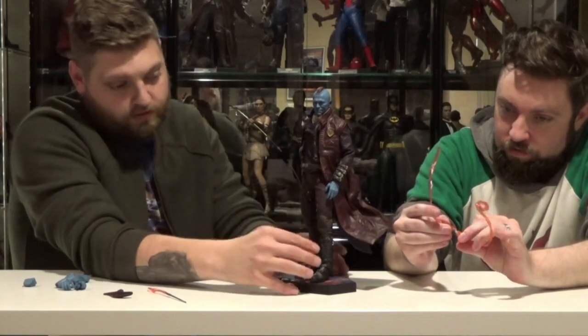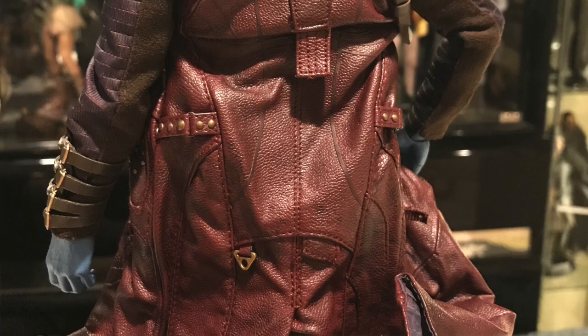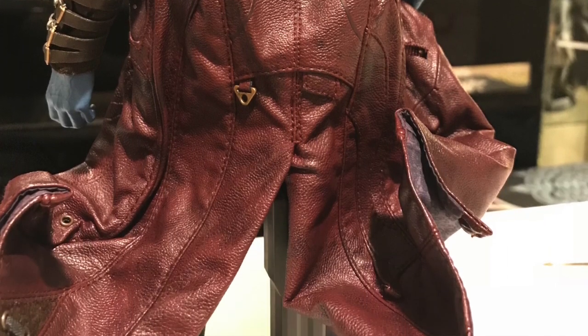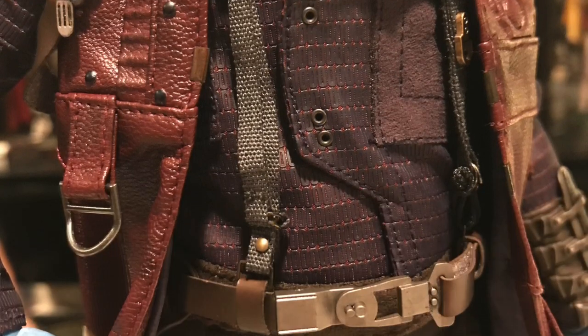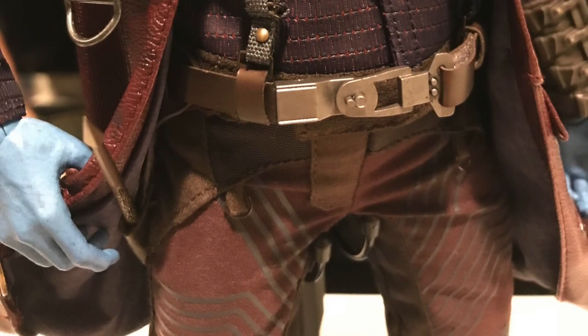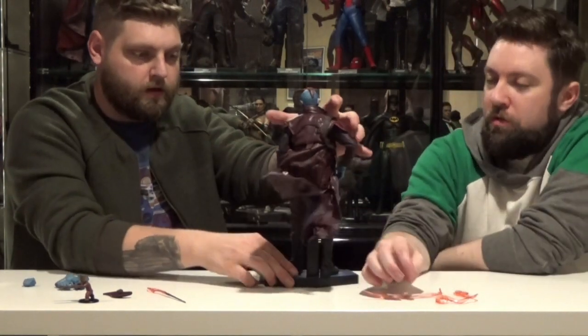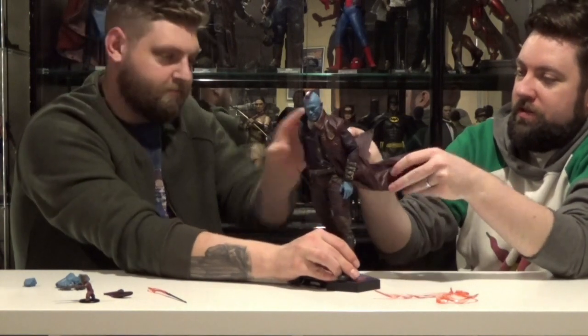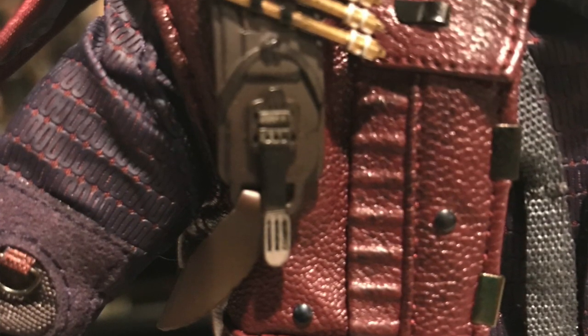His coat and costume look great — tons of detail on all that stuff, all of his buckles, the designs, and the leather. He's even got the big Ravager patch on the chest. He's got a big heavy-duty coat with wireframes in it so you can have the coat blowing around for a dramatic pose. All those little straps and buckles are awesome. He's even got little extra arrows or something up on his shoulder blade.